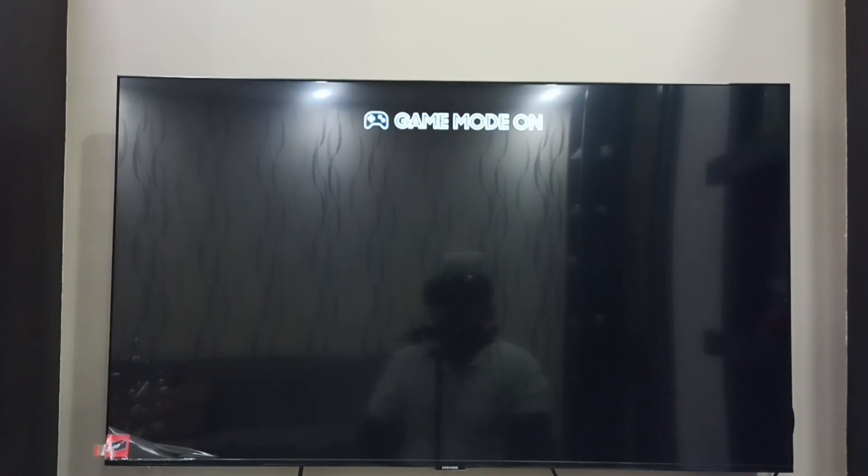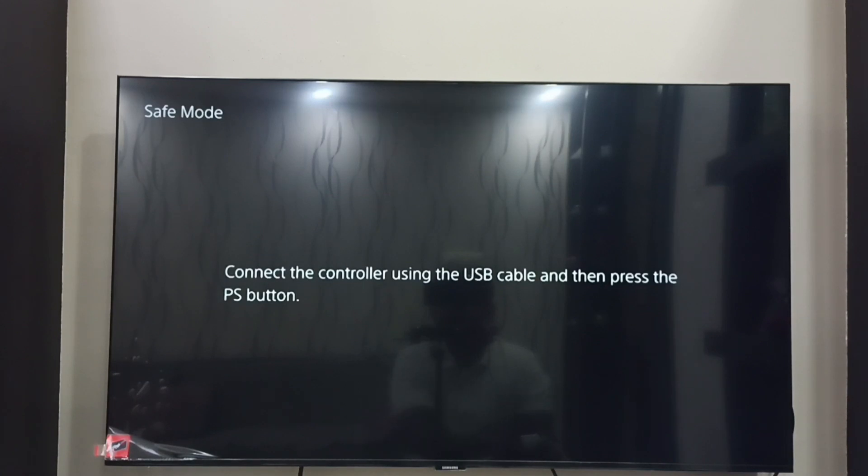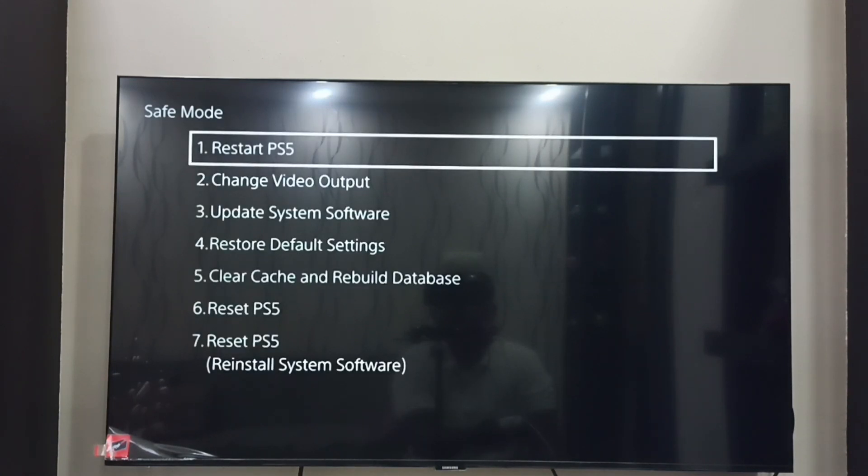After the reset it will reboot, and then it will go to safe mode again. You can see it has gone back to safe mode. Again we have to press the PS button, then select the first option: Restart PS5.